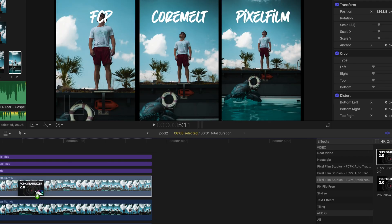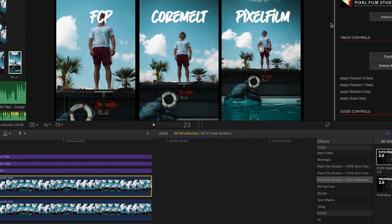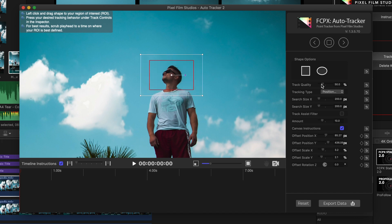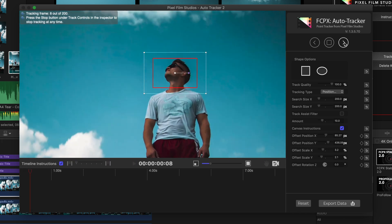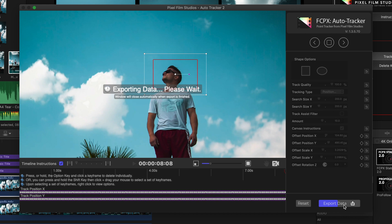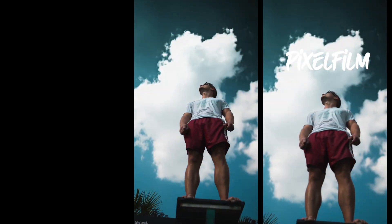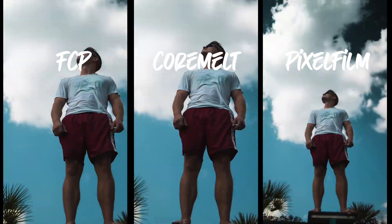Now let's give Pixel Film Studios a try. The Pixel Film Stabilizer is the only one where you can and have to select the area you want to focus on. Select an area with high contrast so the tracking works better. Boost the quality to 100%, set the tracking type to position only for this clip, and click Track Forward. Once it's finished, hit Export Data. I think the whole process took as long as Final Cut Pro stabilization, but it looks very good.